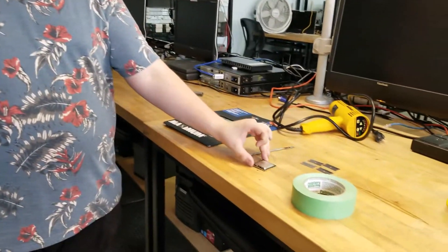Before I start the video I just want to say I'm not legally responsible for any injury, physical damage, or damage you do to your CPU.